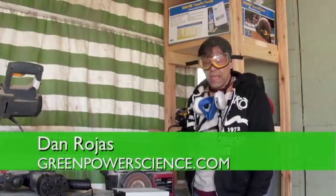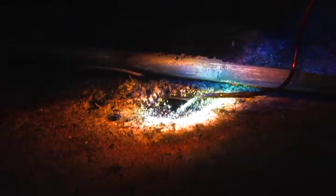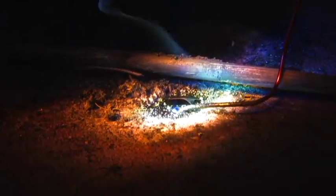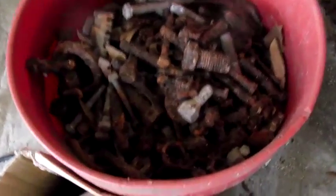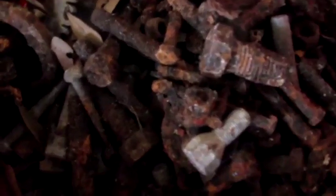Hello there, I'm your host Dan Rojas and today we're going to be melting some steel with the large Fresnel lens. I'm next to a belt sander and I'm going to be harvesting some of the steel from some old rusty bolts to get us some metal to melt.